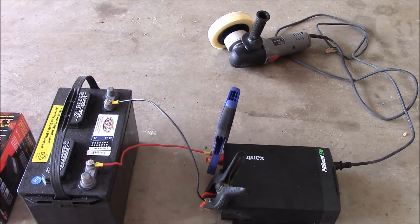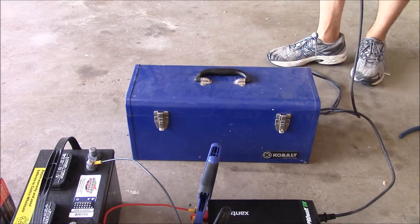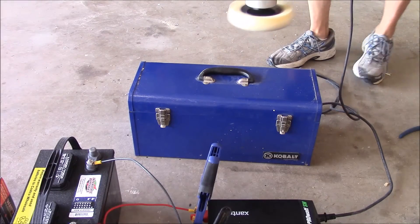Now we've got the pure sine wave inverter connected — I apologize for the ghetto rigging, but the little ring terminals wouldn't stay on the posts so I had to improvise a little. It's working, it's connected, and now we've got the polisher connected. Let's turn it on and I'm going to put it under a load this time and see if we can really do work with this thing.